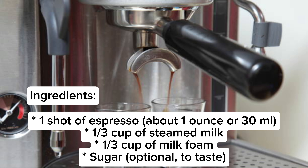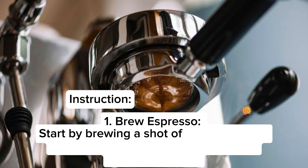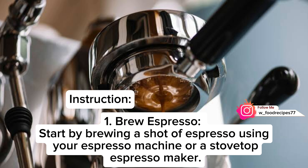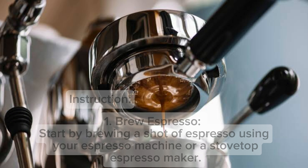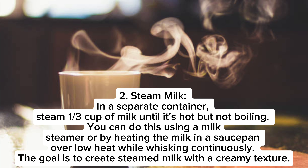Cappuccino coffee recipe: one shot of espresso, about one ounce or 30 ml, one-third cup of steamed milk, one-third cup of milk foam, and sugar optional to taste.